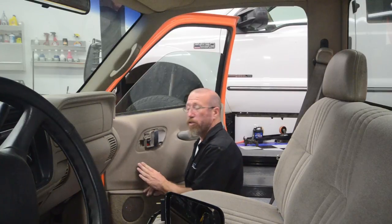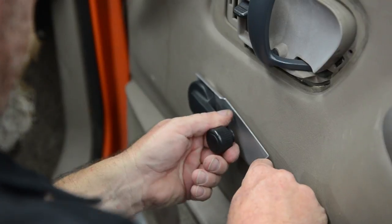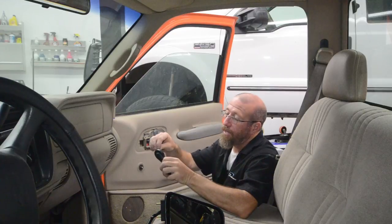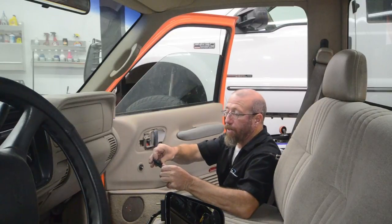When it's time to take off the window handle, if you have crank windows, you're going to need one of these little special tools — it makes life a lot easier to pop the clip out. The best thing to do once you pull the window regulator handle off is to put the clip back in right away. That way you don't lose it — these things will end up flying around, and it won't stay on if you don't have the clip back in place.